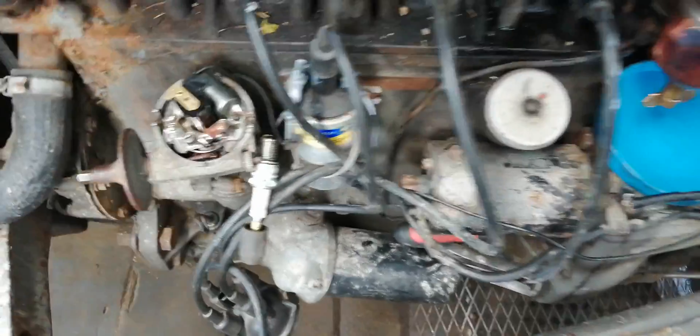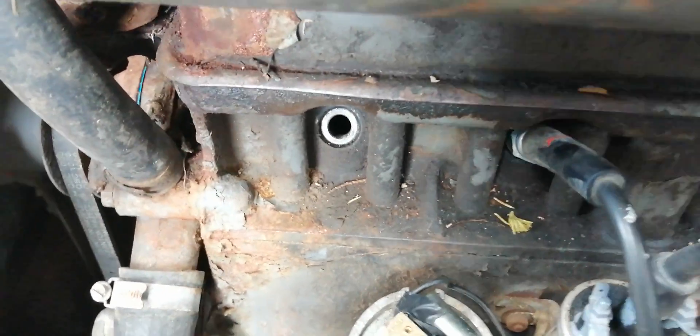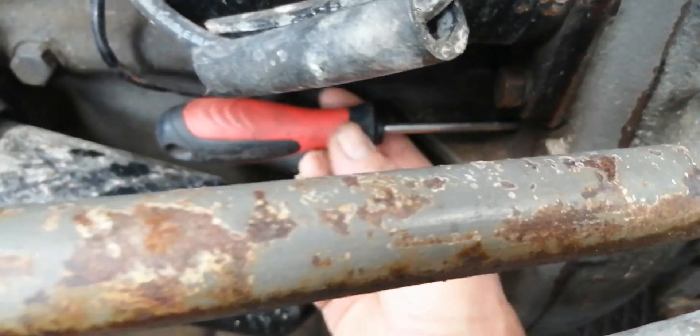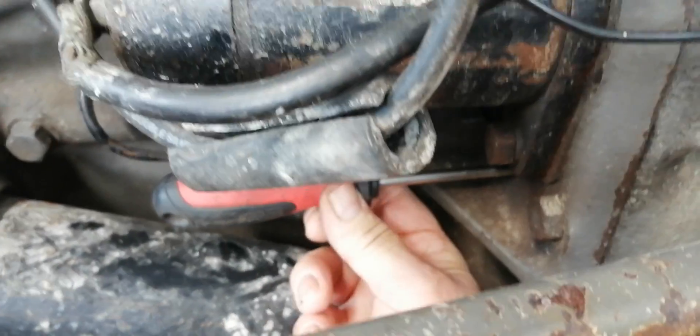Now after fitting the points and the new rotor, the new plugs, I'm just going to check the timing here. Outlet number one is the spark plug. Busting up the top, and it's locked in here with a screwdriver — a little hole in the bellhousing here, a hole in the flywheel — so that goes right through and locks that.